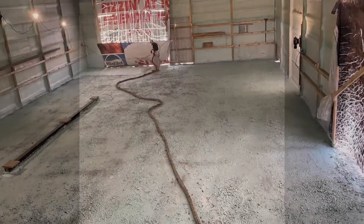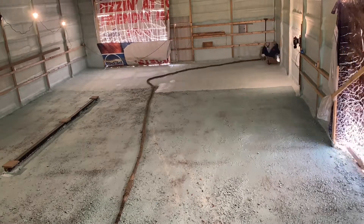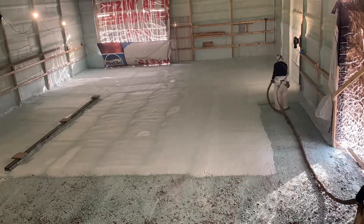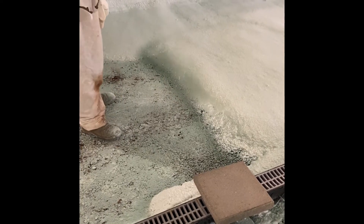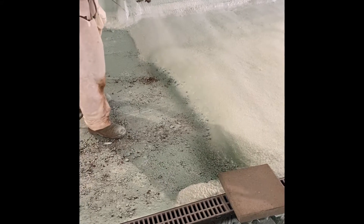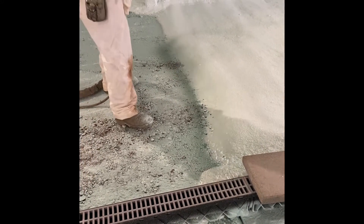I'm gonna do a time-lapse of the final two-inch pass going on. Here I am going back and forth with the two inches — looks pretty cool in fast motion, kind of satisfying to watch. Basically, you just try to develop a wave and ride the wave on through to get your depth. It's the best way to insulate a barn floor like this because it's all one monolithic insulation pad. You want to keep checking your depth to make sure you're not putting too much or too little, because that affects how much concrete you'll use.